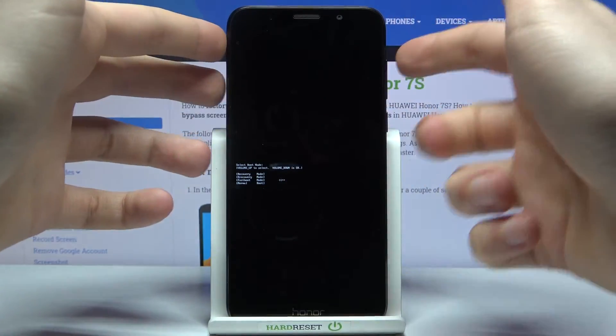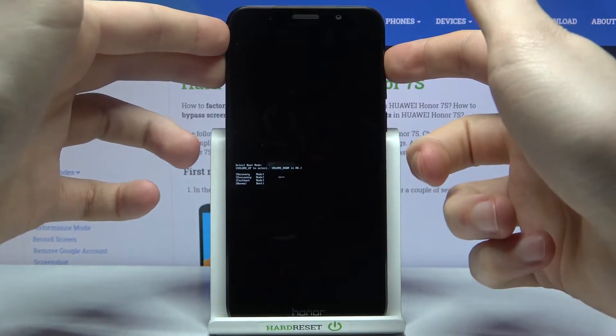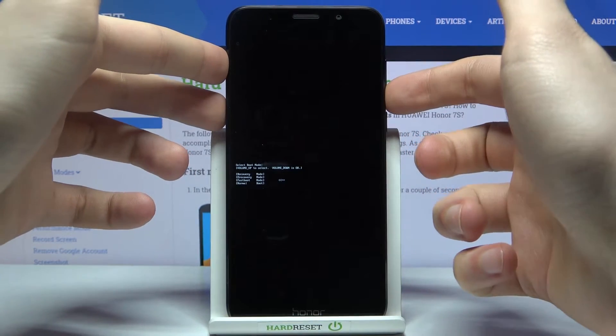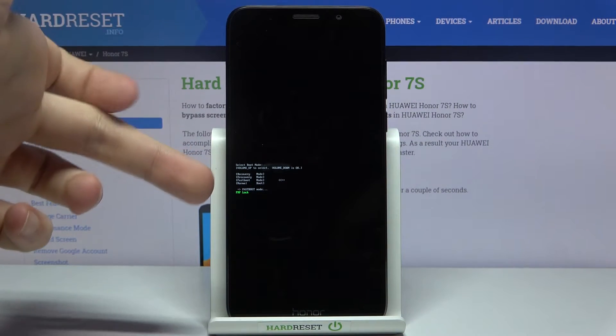When this kind of menu pops up on your screen, you have to use the volume up key to navigate to the third option, fast boot mode, and then select it with the volume down key. And that's how you enter fast boot mode.